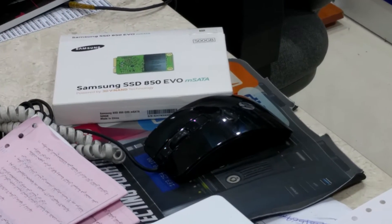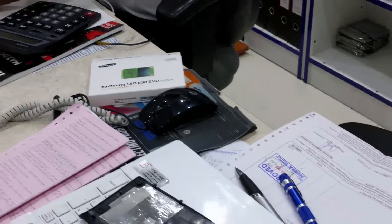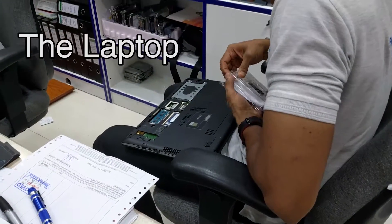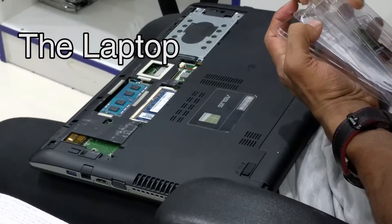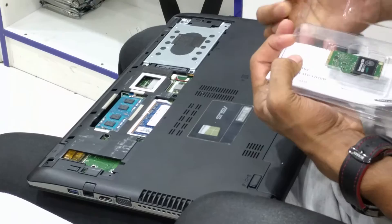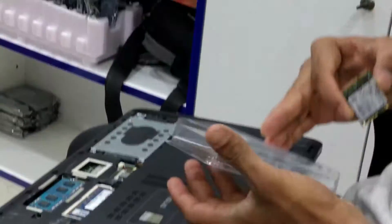All right guys, so today I'll be showing you how to fit in this Samsung SSD which is an M-SATA drive within my ASUS K56CB. So as you can see, there's the laptop in question — it's an ASUS K56CB with an i7 processor and an empty slot which you can see on the bottom left of the screen.